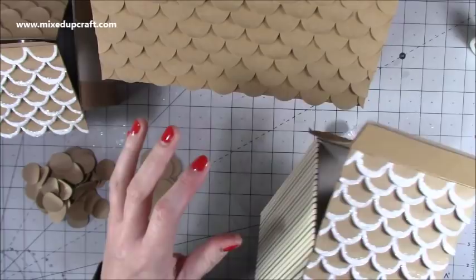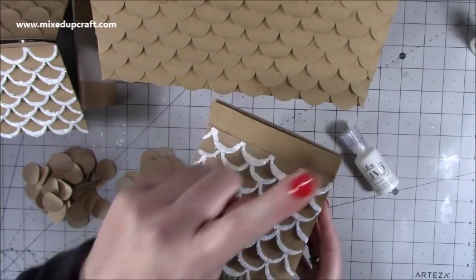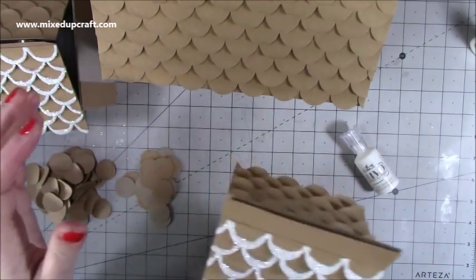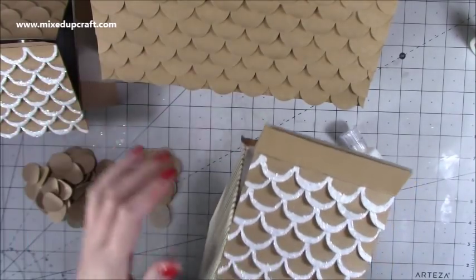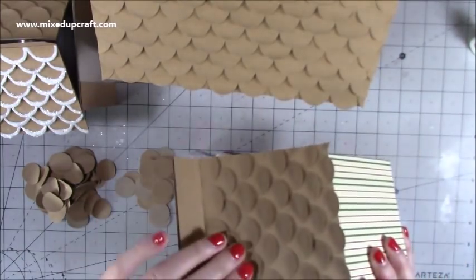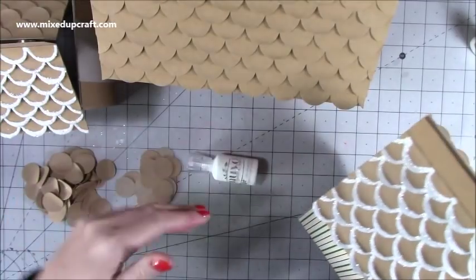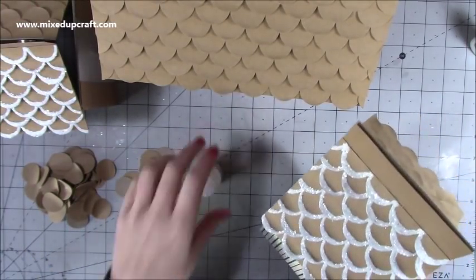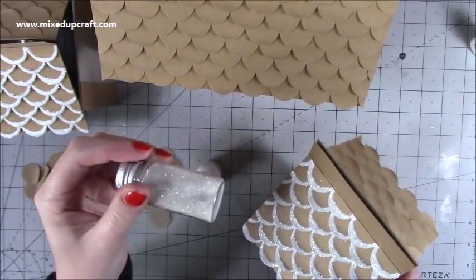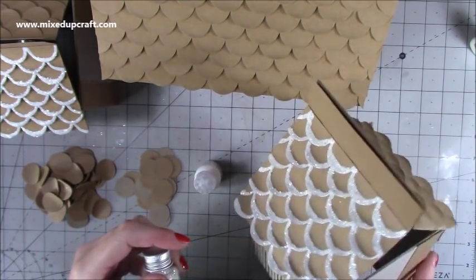I've done quite a bit and I'm going to talk you through everything. I've started doing all the detail on the roof — it's the same way as the bird box. I've done both sides using white Nuvo drops. I haven't done the back yet because I'm worried I might run out, so I'm just going to do the front of all three and then the backs if I've got enough. I've also sprinkled some of this beautiful Diamond Frost — it's like Cosmic Shimmer Diamond Frost from B&M — and it just gives a really lovely sparkle finish.